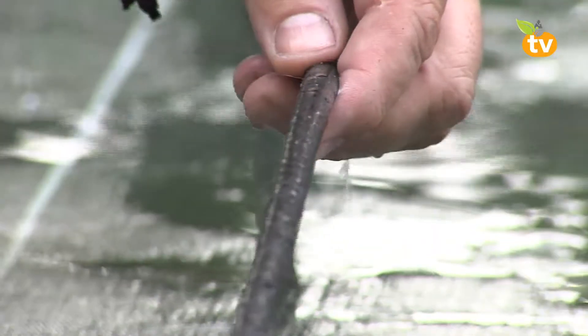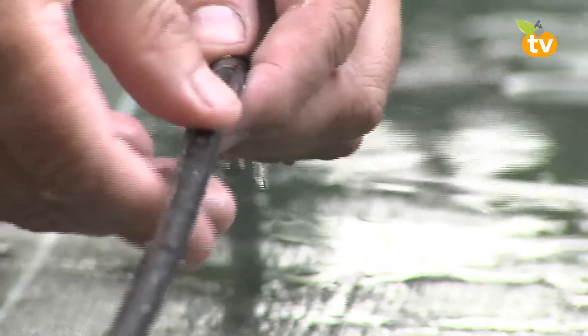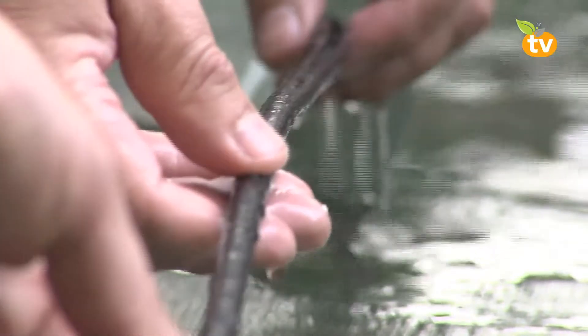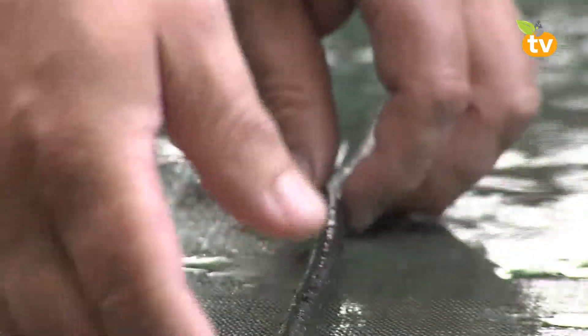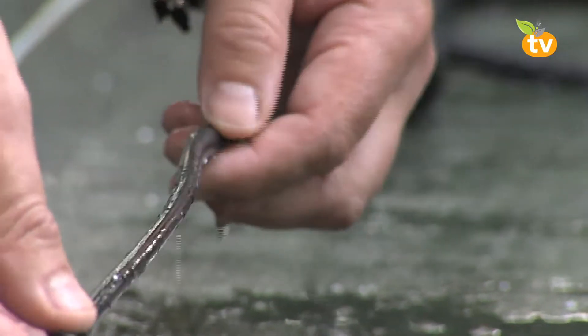Iñaki, estos tubitos tan delgaditos, ¿para qué sirven? Estos son lo mismo que hemos visto antes en tubería de diámetro de 16; este es microsudación también para trozos más pequeñitos, y este otro es goteo incorporado también, lleva cada 30 centímetros un gotero, que se puede utilizar para zonas más pequeñas.